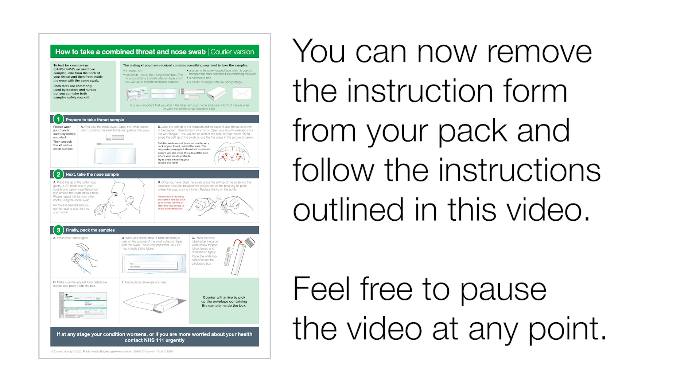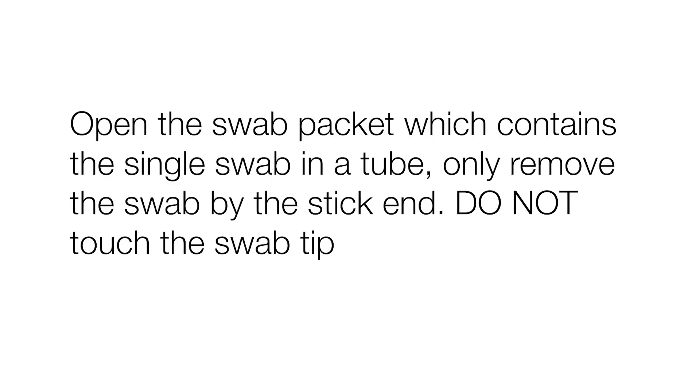Feel free to pause the video at any point. Open the swab packet which contains the single swab in a tube. Only remove the swab by the stick end. Do not touch the swab tip.